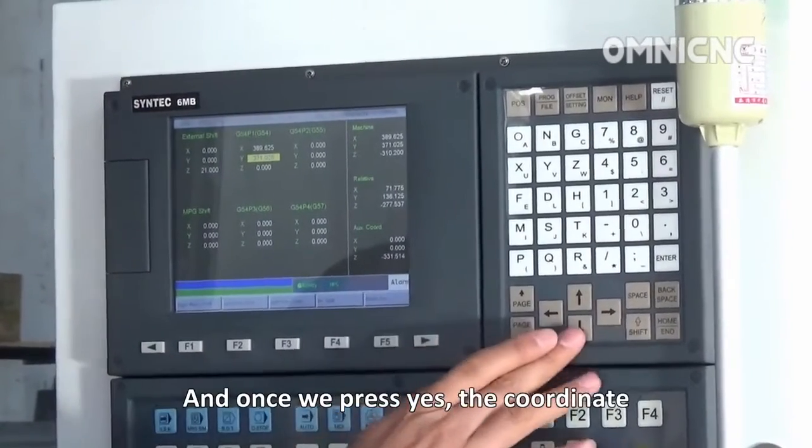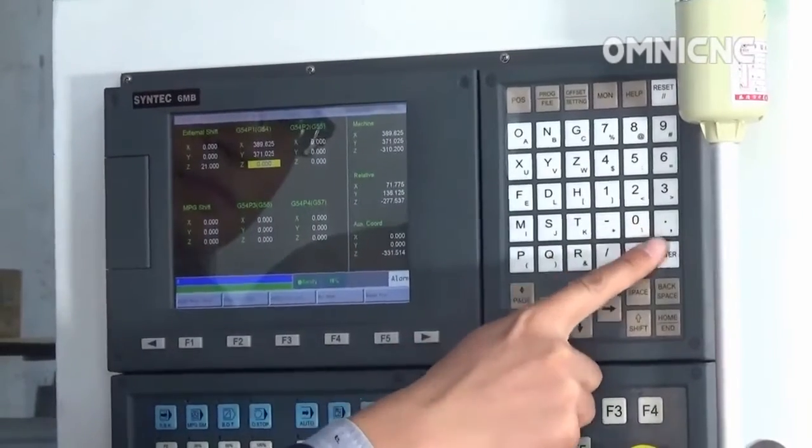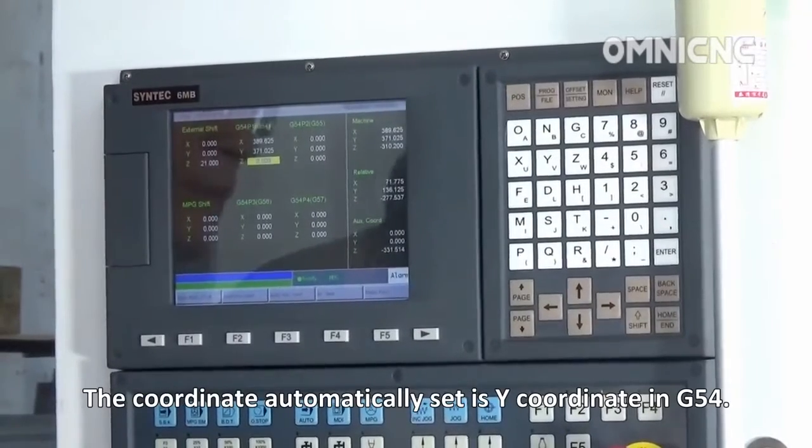Once you press yes, the coordinate automatically sets in the Y coordinate of the G54.